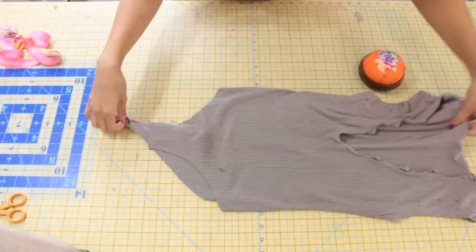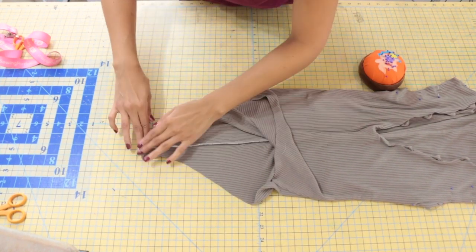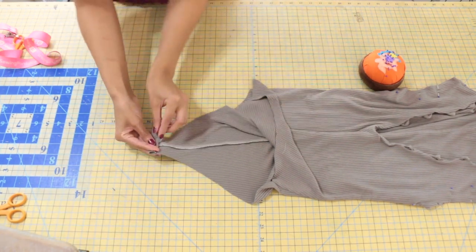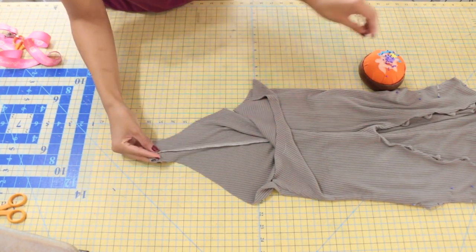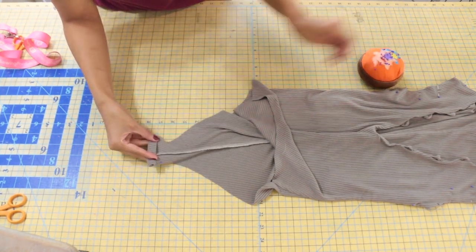We're going to neaten the back crotch edge. Turn that raw edge about a quarter of an inch up to the wrong side, then fold again another half of an inch. Pin that in place, then sew very close to the turned-in edge.